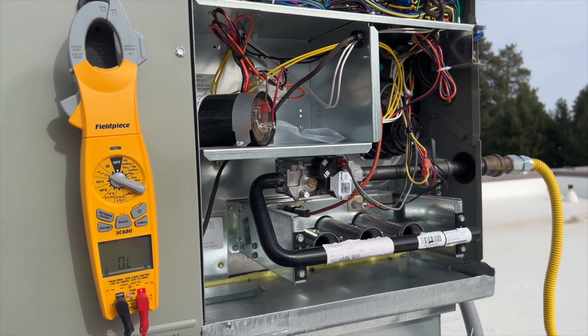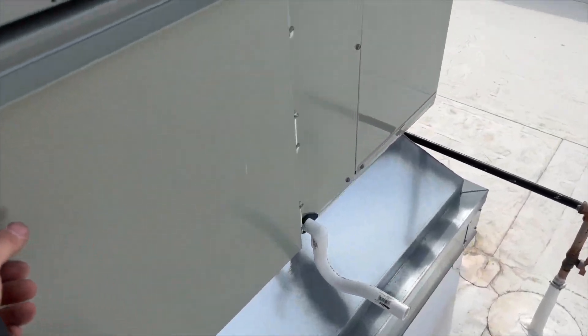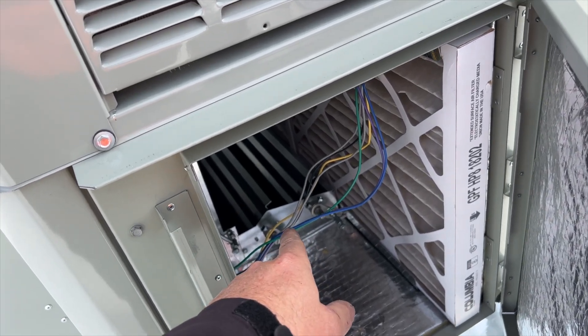We'll see if it fires up. And before you tell me to check the filter — I already did. It's brand spanking new. The economizer is closed and the return is fully open.